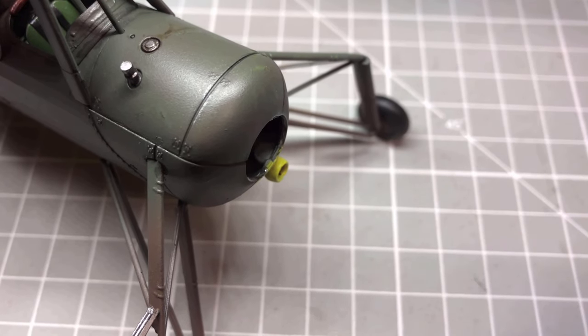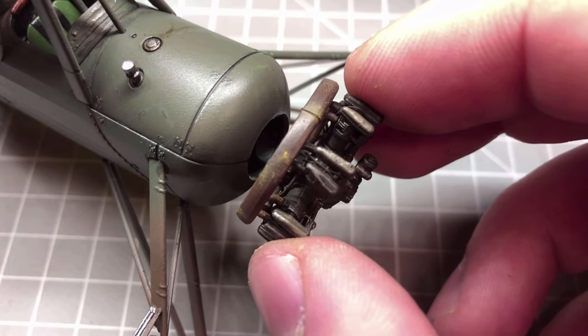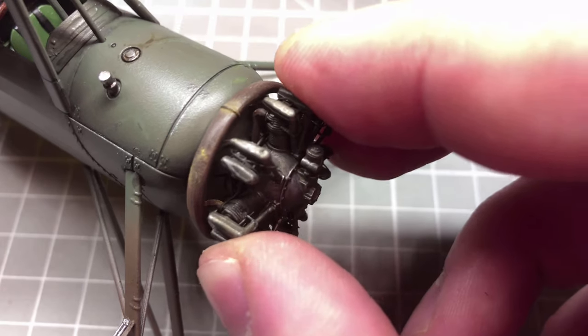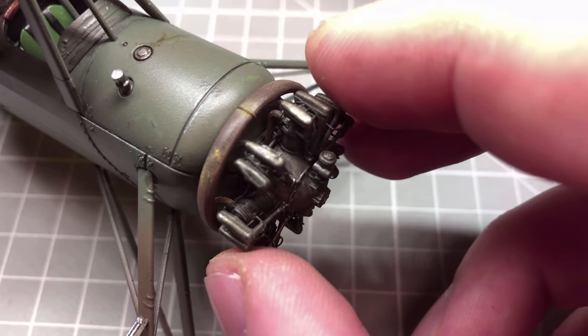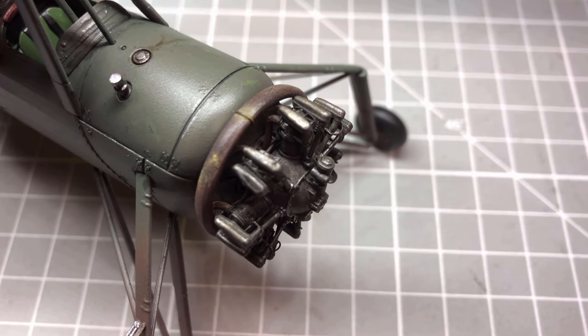I did do a few oil stains — there wasn't really much to go on. I did a little bit around the gearing head and around the fuel cap, but that's pretty much it. The last added bits are obviously the engine and the propeller blades to finish off the model.